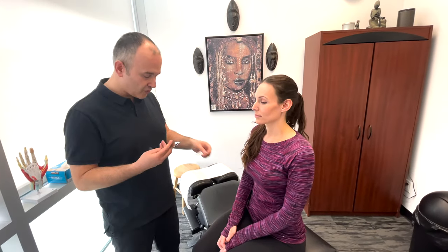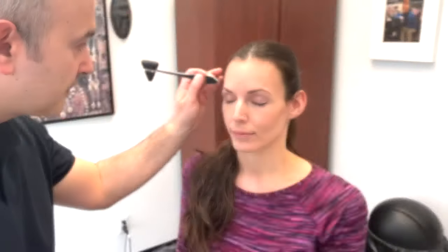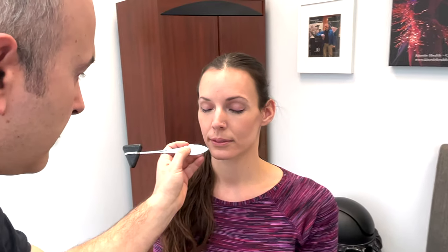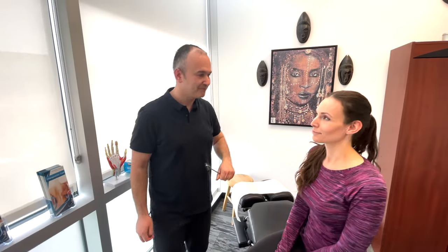Now you can open your eyes for a sec. I'm going to use the back of the reflex hammer. When I poke like that, can you feel that? So that's the sharp touch sensation. Close your eyes again. Testing sharp touch across the trigeminal zones. Great, you can open your eyes. So that's the sensory aspect of cranial nerve number five.